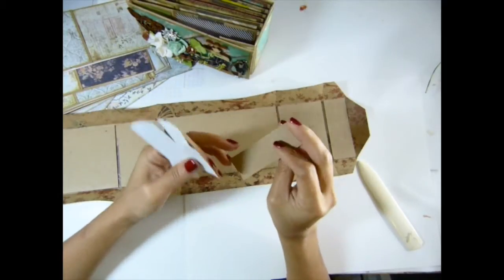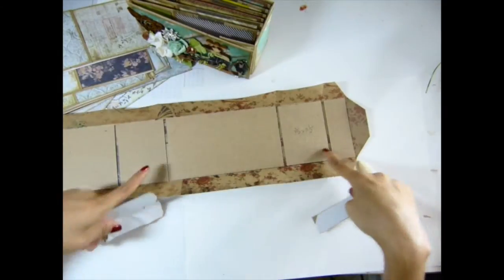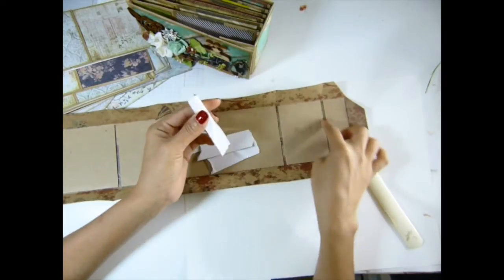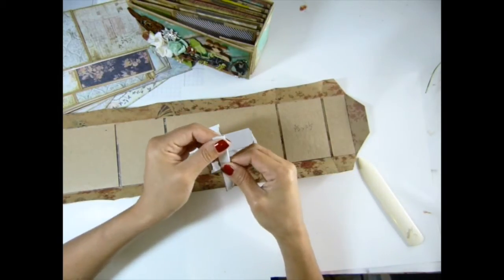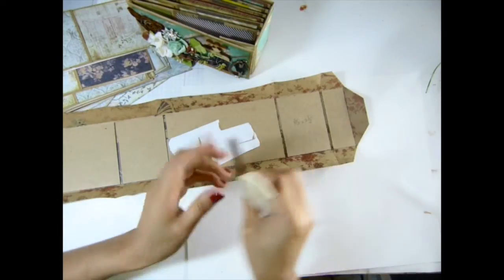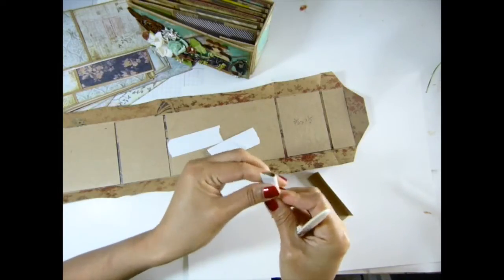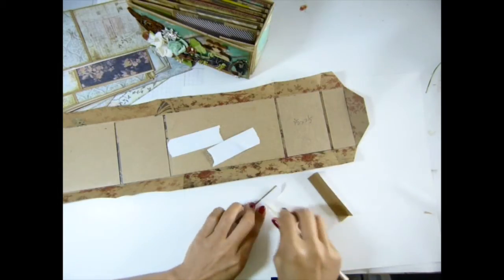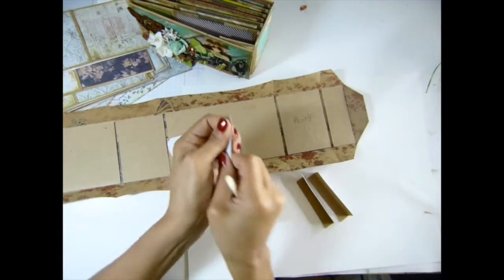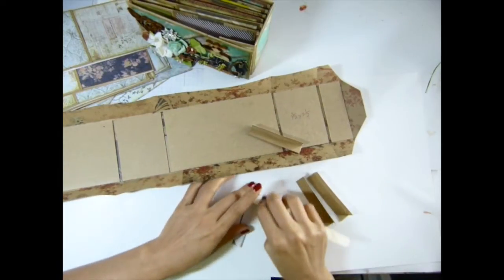I cut one inch by three inch here — it doesn't matter how long it is, just make sure it covers the gap. I'm going to fold this one in half because I want it to go between this. I find it easy to do this to make sure it goes in there without breaking the paper.